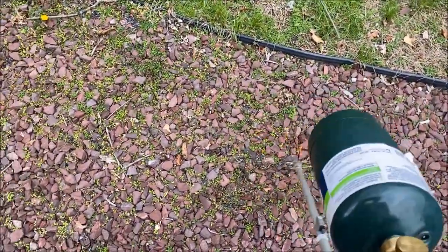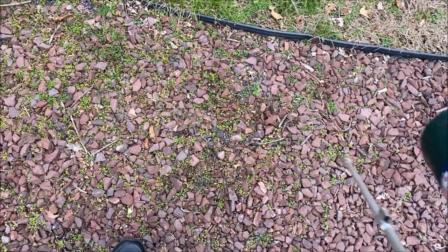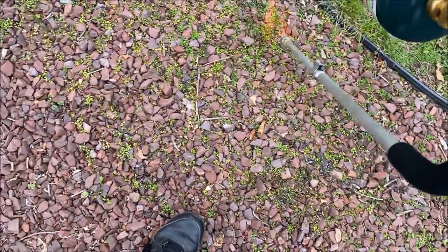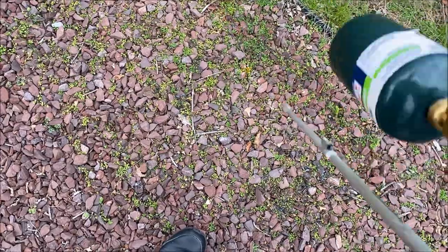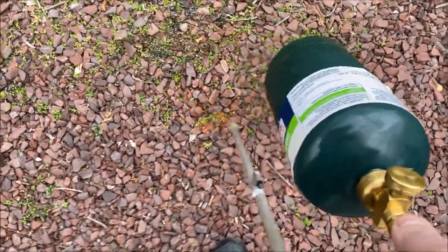Hey YouTube, what am I doing on this chilly spring day? Since we're all at home these days because of the COVID virus, I decided to do some yard work and I'm killing off weeds in my backyard.